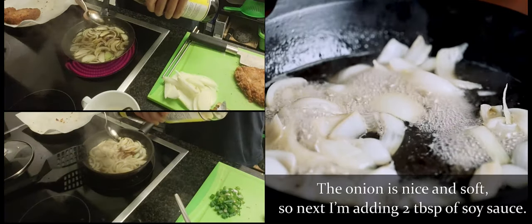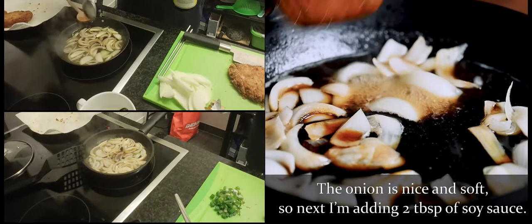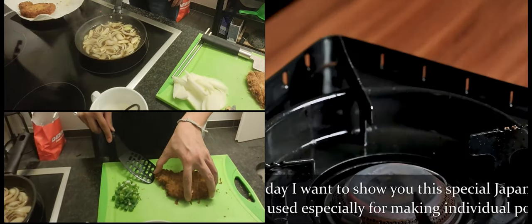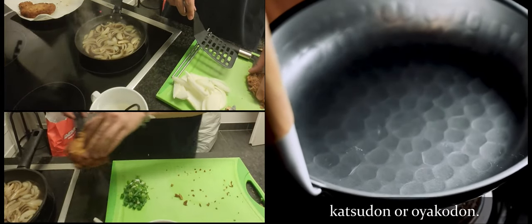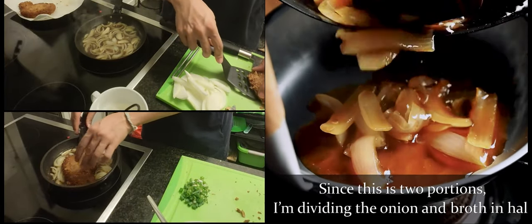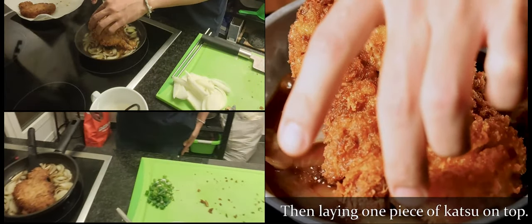The onion is nice and soft, so next I'm adding two tablespoons of soy sauce. Now, for home cooking you can continue to use the same pan, but today I want to show you this special Japanese pan used especially for making individual portions of katsudon. Since this is two portions, I'm dividing the onion and broth in half, then laying one piece of katsu on top.